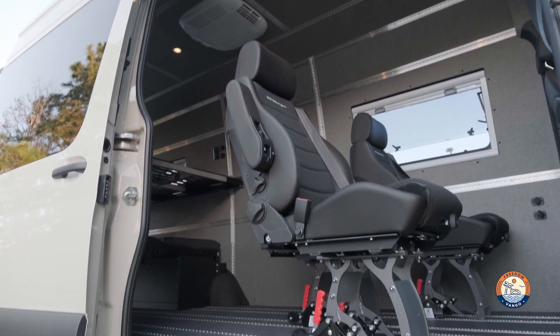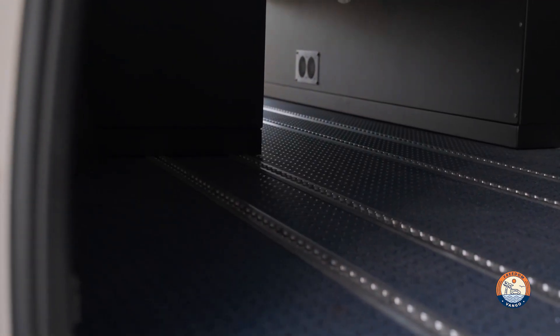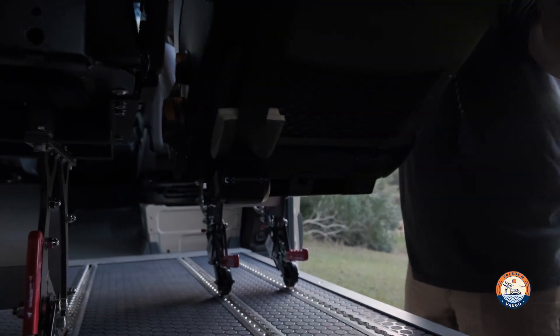A nice pairing with the Adventure Wagon would be the AMF Bruns Smart Floor. The Smart Floor comes with L track as well so you can mount things on the bottom.